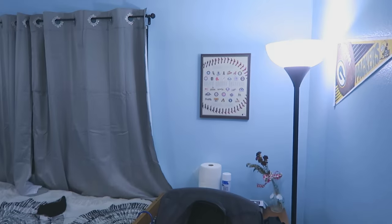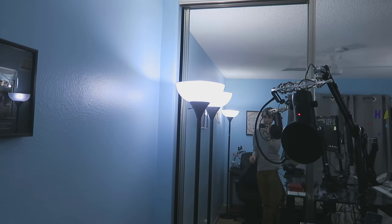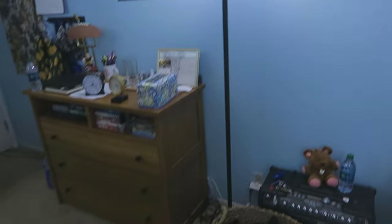Let me go ahead and show you guys the lights. Around my room I have three lights — one right there by the closet, another one over by the Packers poster, and another one kind of in the middle of the room. They look amazing. You guys are not ready for this. Hey Siri, turn blue.